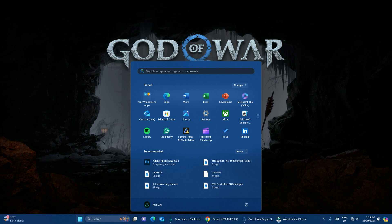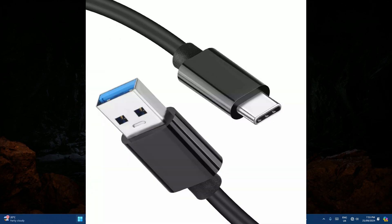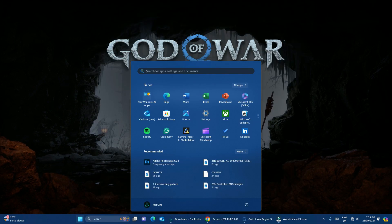All you need to do is connect your controller with a USB cord. I have a USB cord over here — let me connect it to my PC and insert it into my controller, and let's see if my controller is going to work.